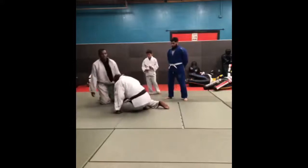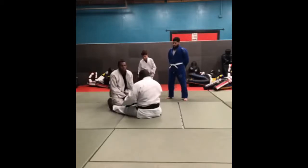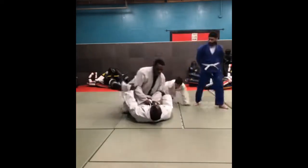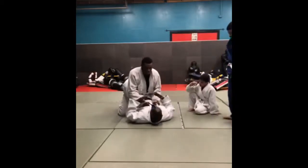All right, so here's the key — one of the major, major keys. When you're in my guard, my legs are going to go around your body. Making a what? A circle. My legs are around your body, I'm making a circle. In order for him to pass, he needs to do what?